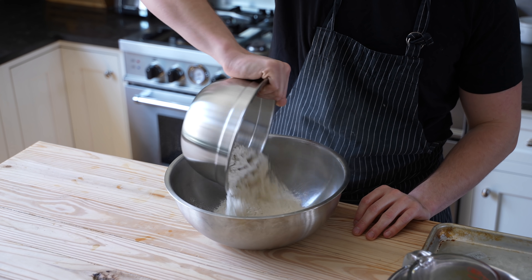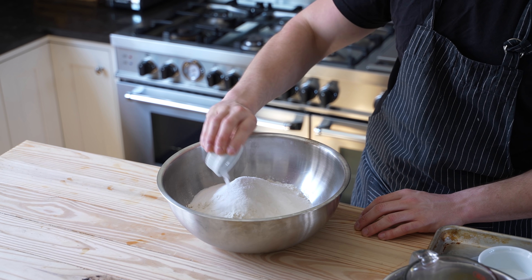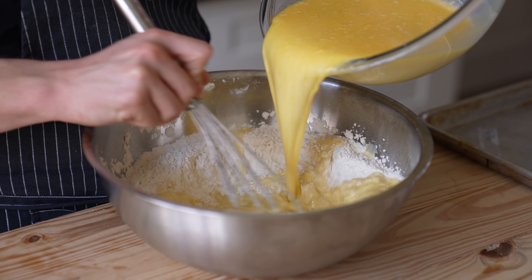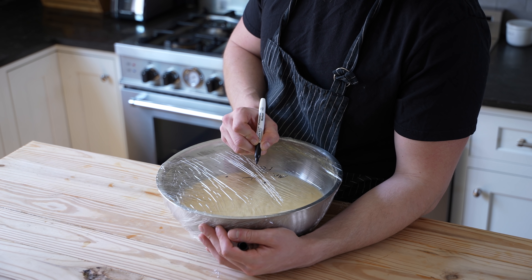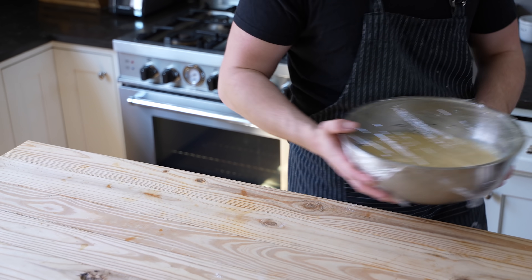Now in a large bowl, add two cups of all-purpose flour, two tablespoons of granulated sugar, and one teaspoon of kosher salt. Whisk that together until thoroughly combined, then simply whisk the wet into the dry and keep on mixing until nice and smooth. And that is your waffle batter. Wrap that up in plastic wrap and let it rest and rise for one hour before using. You can also rise them overnight in the fridge for 24 hours.